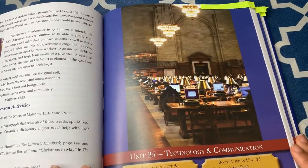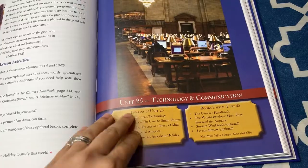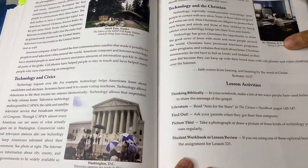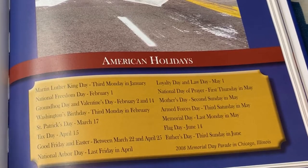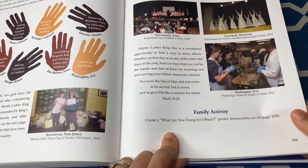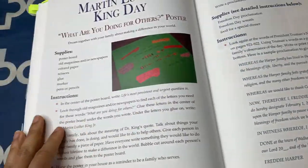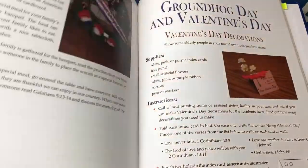Taking a look at one of the units in this book — unit 25, technology and communications — it again has the four lessons and then the optional choose-an-American-holiday option. Here's another look at what a lesson looks like, and here are the lesson activities. After the lessons in this book, there's also the section for American holidays, listing the holidays for part two. At the very end is a family activity — "What Are You Doing for Others?" poster with instructions on page 1006. I'll do a quick flip through of the remaining family activities in the book.